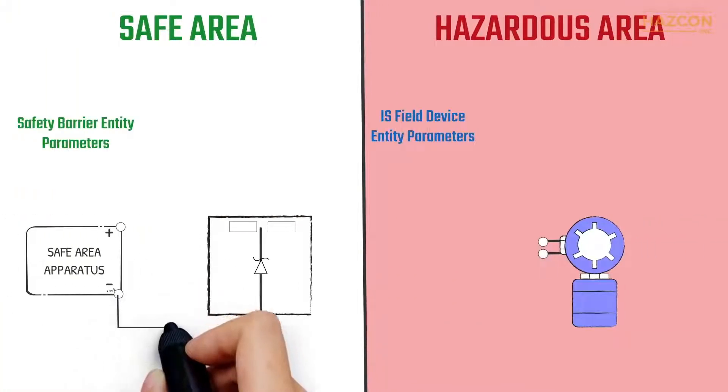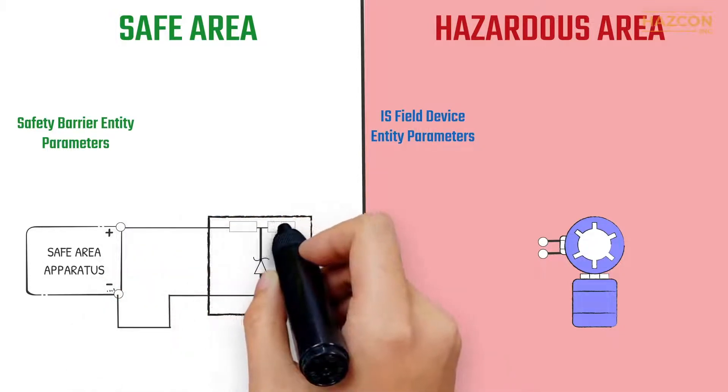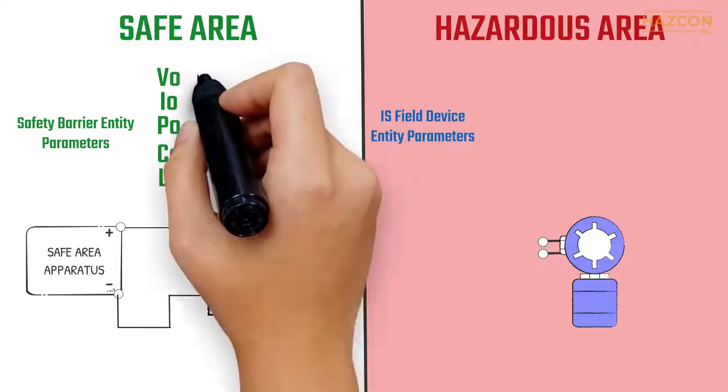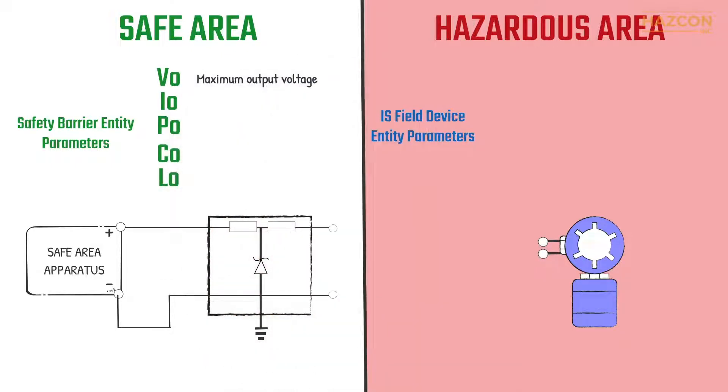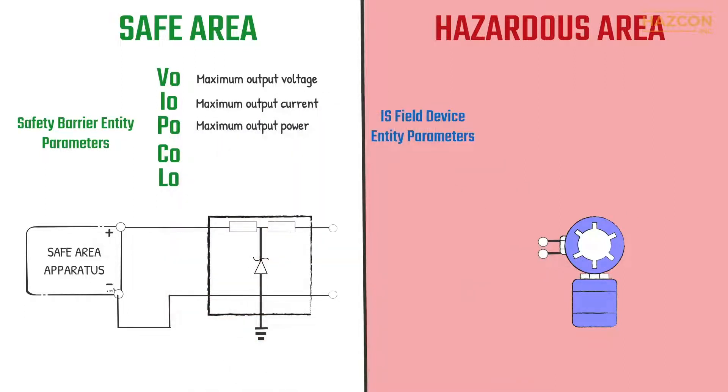It may be clear from these graphics that the safety barrier and the field device must be compatible. Entity concept is a globally recognized method that specifies the maximum energy a given safety barrier can ever deliver. For the safety barrier, the maximum allowable values apply to the maximum amount of voltage, current and power the safety barrier can deliver to a hazardous area, as well as the maximum permitted capacitance and inductance that may be safely connected to the output of the safety barrier.